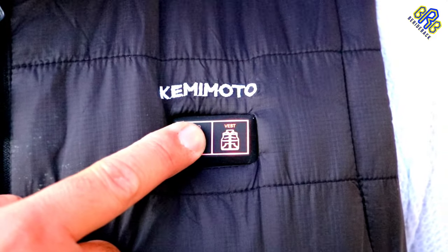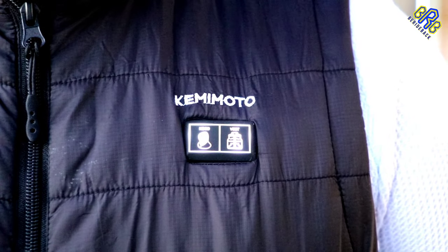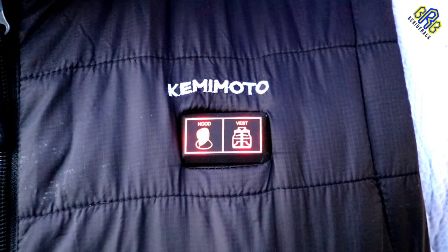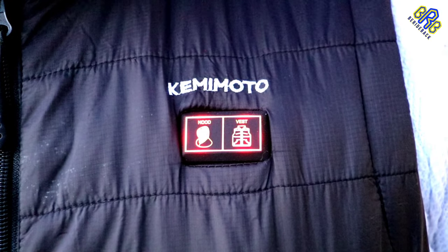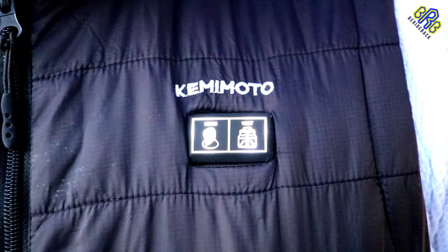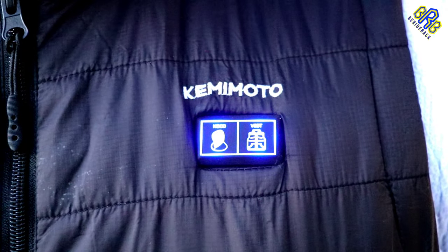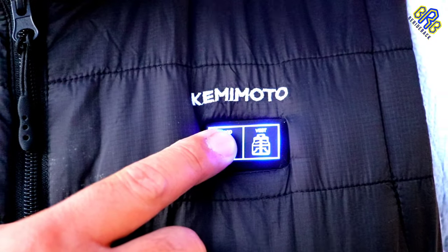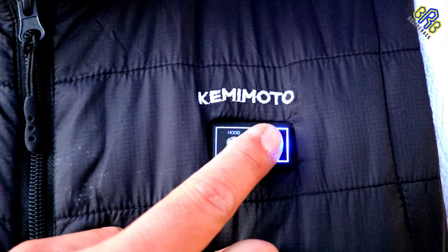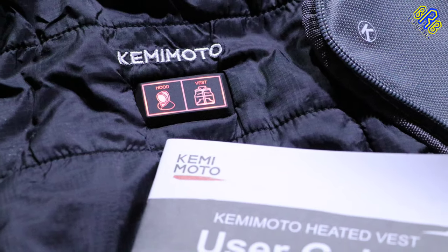You can do the same with the hoodie, then it will automatically adjust to medium heat, which is a white LED light. You can also press the power button to switch heating levels between high and low, indicated by a blue LED light. To turn it off, simply press and hold the power button for at least three seconds until the LED lights turn off. That's how simple this vest is to use, and I'm impressed because it heats up very fast.